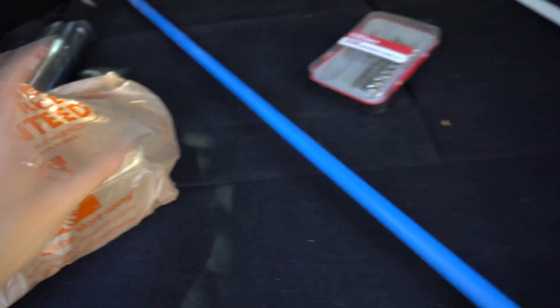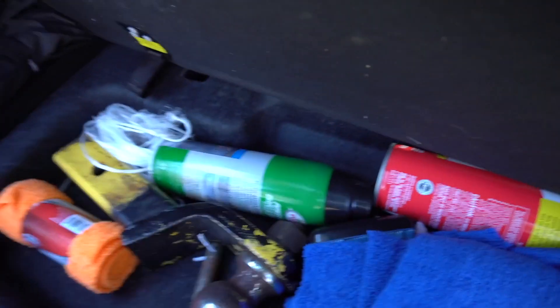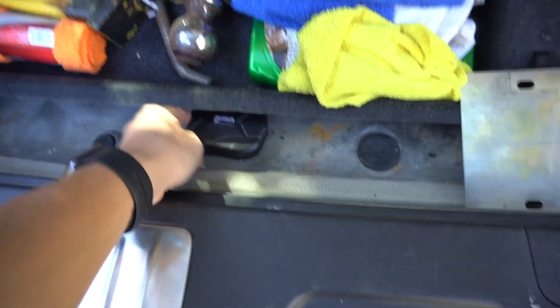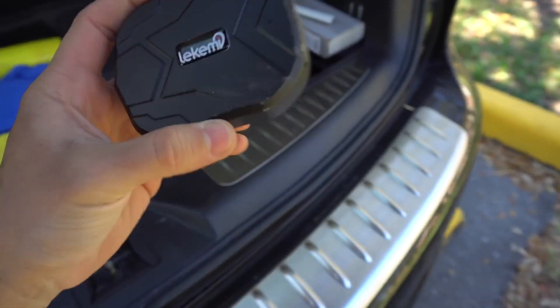You can pretty much place it anywhere in the car that you prefer. Another good place is in the trunk space — usually in the trunk you have a lot of metal everywhere. This is an SUV, so I would lift all this stuff up and just place it right here and it will stick to it. You can see it's metal.